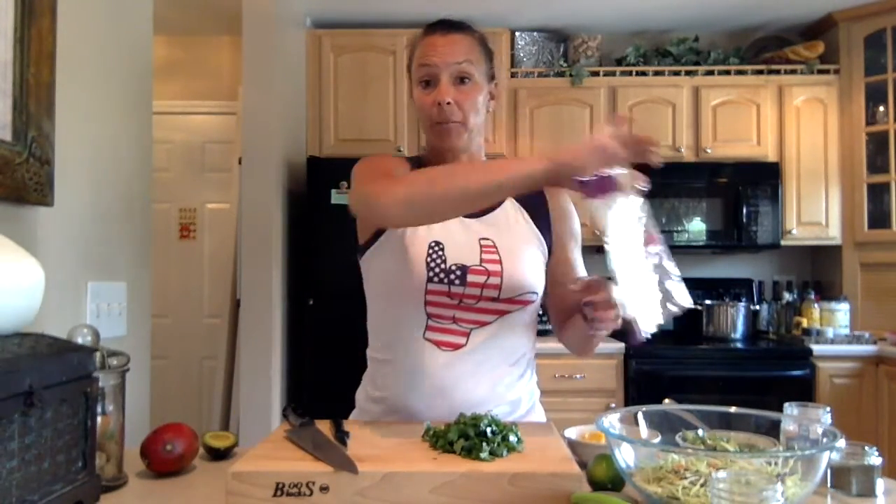I'm going to show you how really, really simple this is to make, and it's going to be a huge hit. It's a summer slaw and it's going to have avocado and mango cilantro with a lime honey dressing. The first thing I'm going to do — I have in my bowl here a bag of pre-cut slaw. It came out of the bag, I poured it in. That was hard. Not.